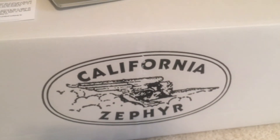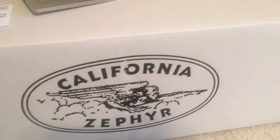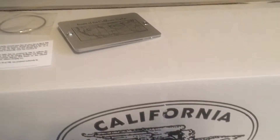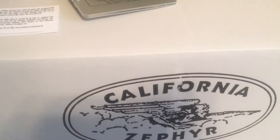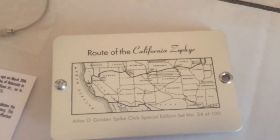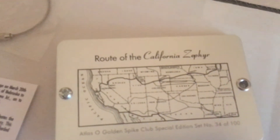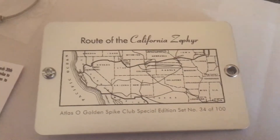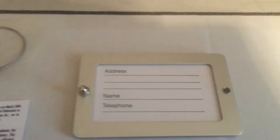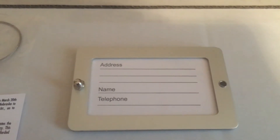The last thing I'll show you before I end the video is the box. You get this special white box — I think the dealer sets have this too. It's a nice white box, and I do have the shipping box it came in. I'm going to keep this white box nice and put it back in the shipper as soon as the video is over. And you get this luggage tag, which is really cool. It's got the serial number — I have number 34. If I flip it over, I can actually use it as a luggage tag.